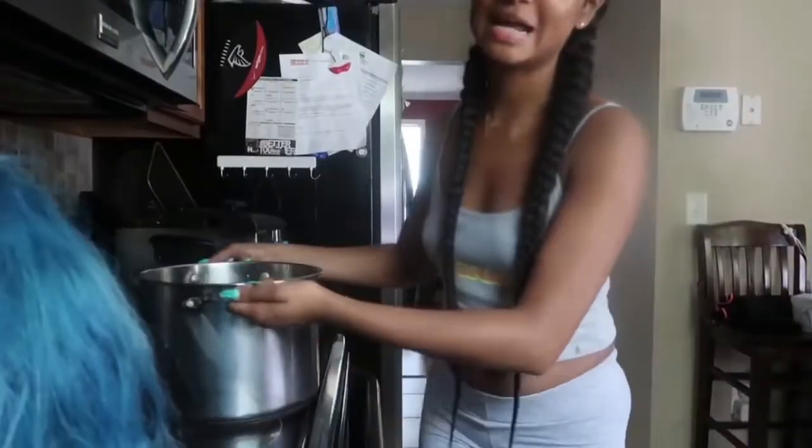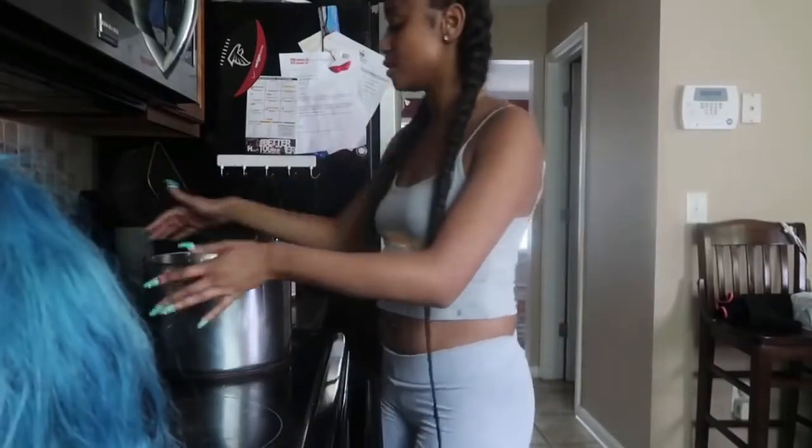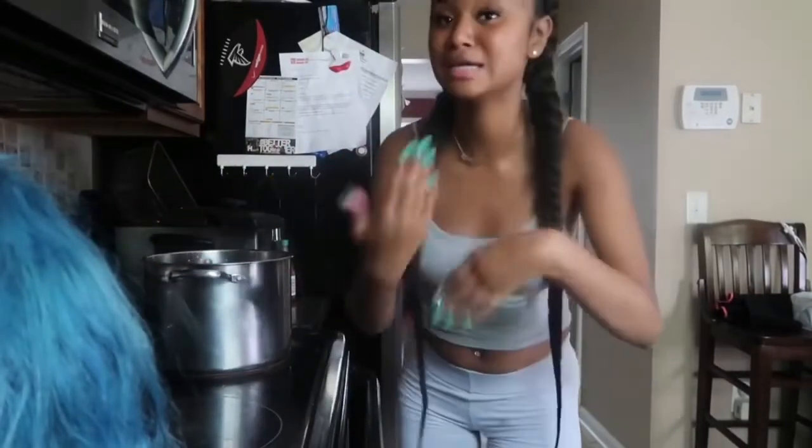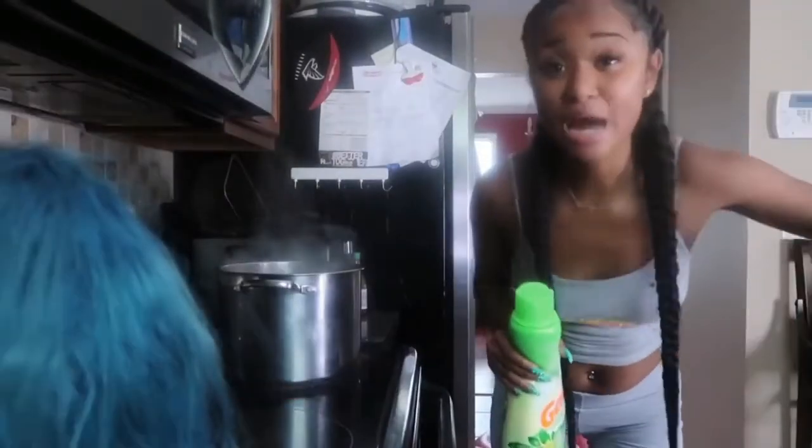My face feels so stuck together! Alright y'all, I am back. The first thing we have to do is get a pot of hot water, so I'm going downstairs to get a pot, put some water in it, put it on the stove — make sure it's fresh and hot. Alright, so right now I have this pot of water on the stove and I'm turning the fire up all the way to get it hot quick. Y'all see that steam coming out? That's how y'all know it's hot.